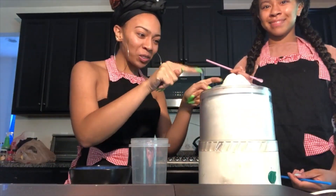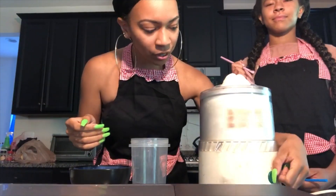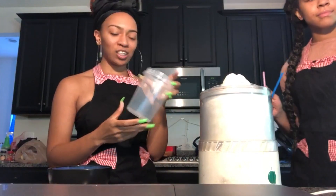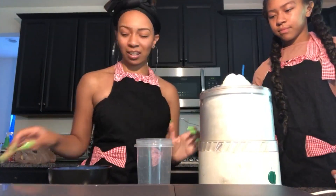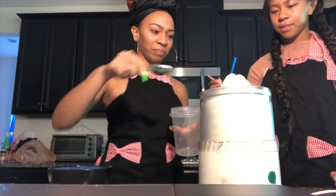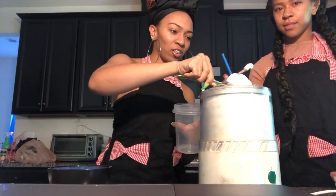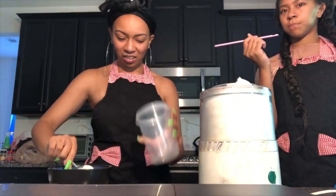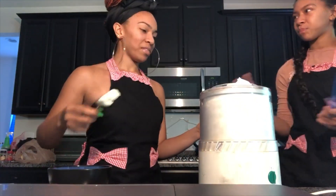As you can see, we have a little overflow, but we're going to try it — this is probably not enough, but it tastes good.